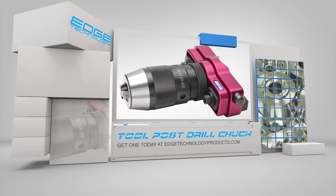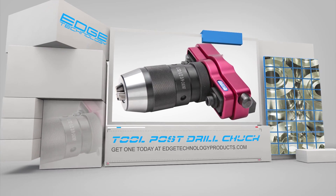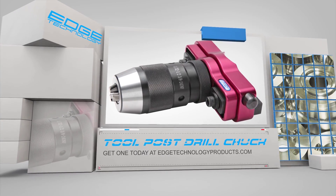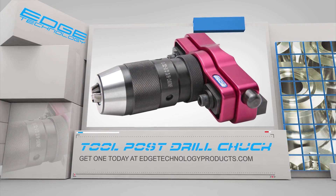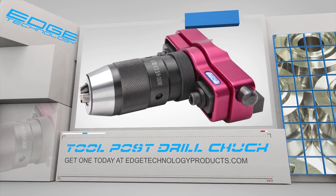If you want to dramatically reduce the time it takes to drill holes on your lathe, then you need the Toolpost Drill Chuck by Edge Technology. Visit us at edgetechnologyproducts.com and pick up yours today.